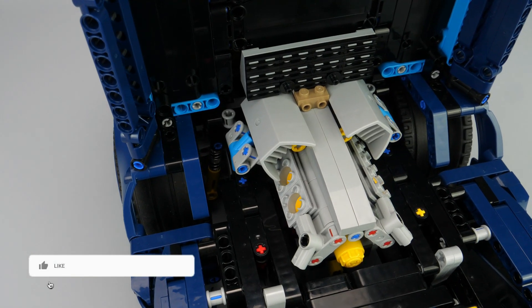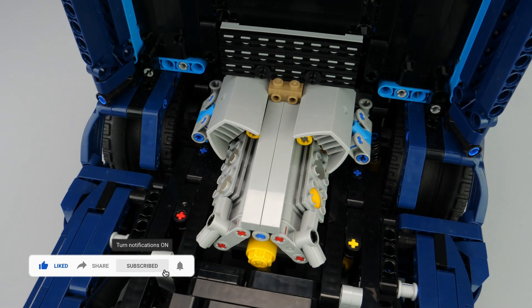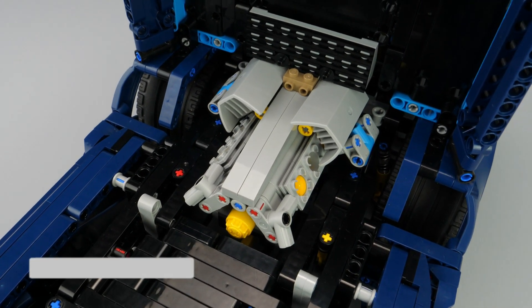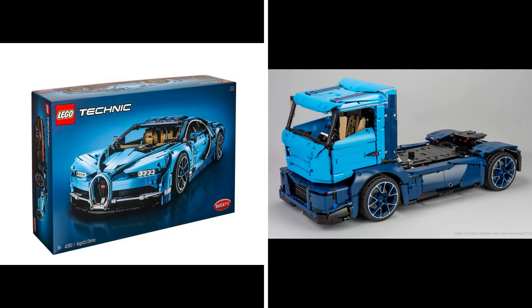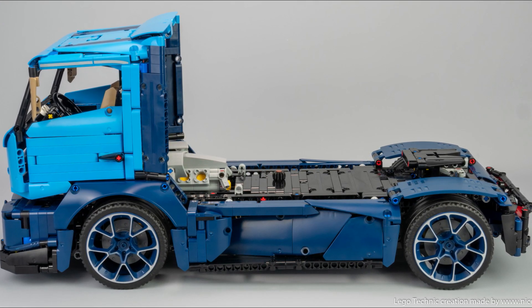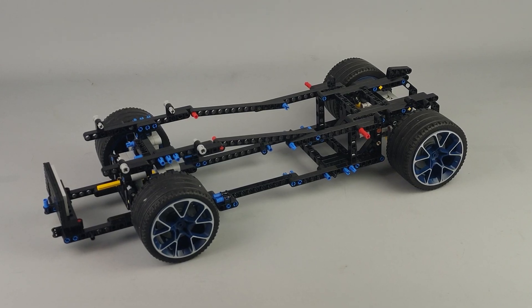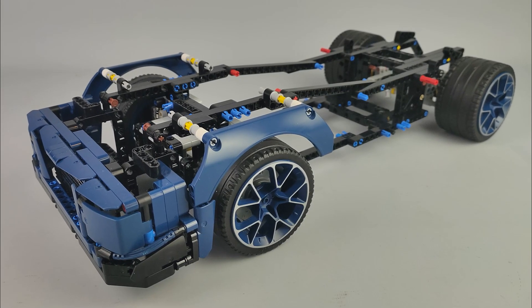Before talking about the design process, please subscribe to my channel if you like this kind of video where I explain how I design my creations. As usual when building an alternate model with a specific inventory, I always start with the bodywork to ensure it is possible to build something good and recognizable. I started by building the front under-rail bumper, then the cabin, and finished with the sides.